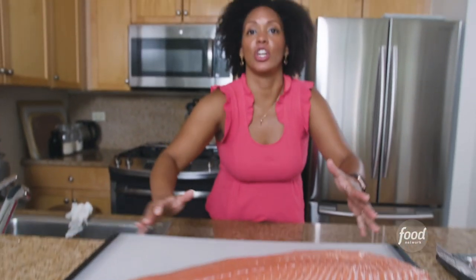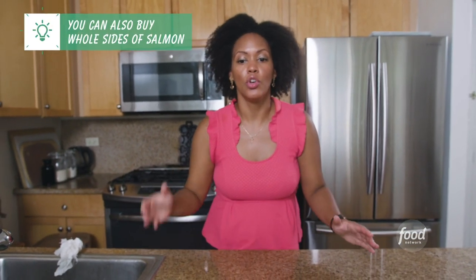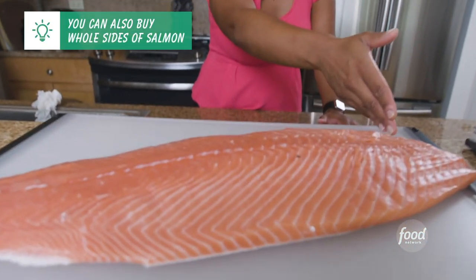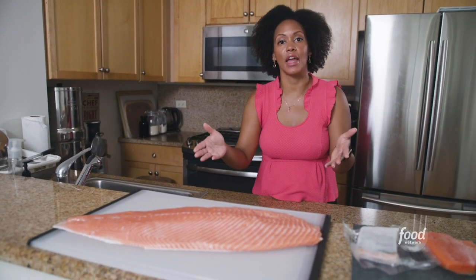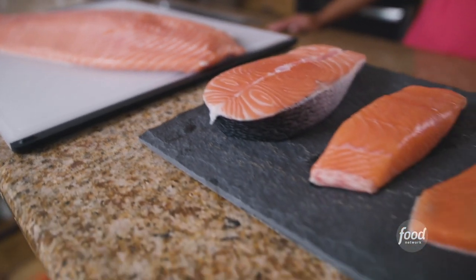Here's the side of the fish that I just cut from the whole salmon. You'll notice that it's pretty much the entire length of the salmon minus the head. If you'd like to grill, it's better to grill a whole side of salmon with the skin on. If you're feeding multiple people, sometimes buying an entire side is actually cheaper than purchasing individual portions.